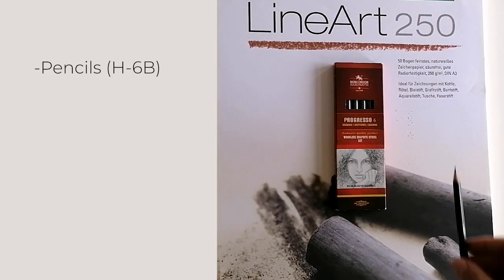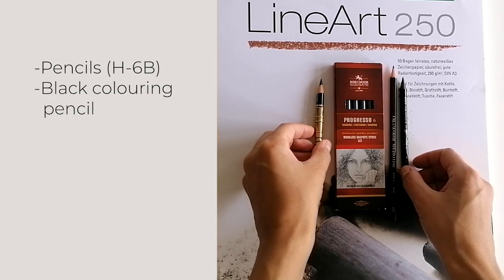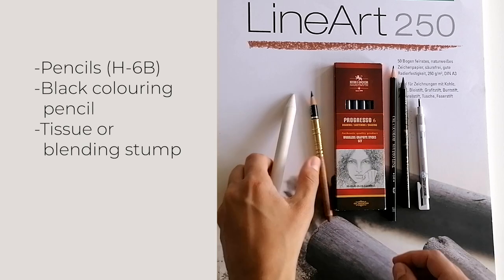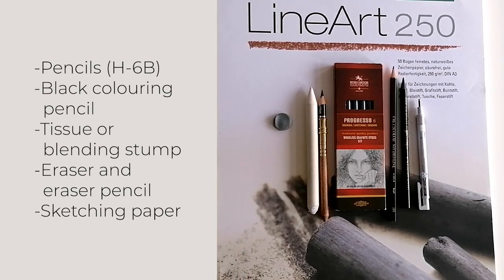For materials, you will need pencils ranging from H2 to 6B, a black colouring pencil, a tissue, an eraser or eraser pencil, and some sketching paper.